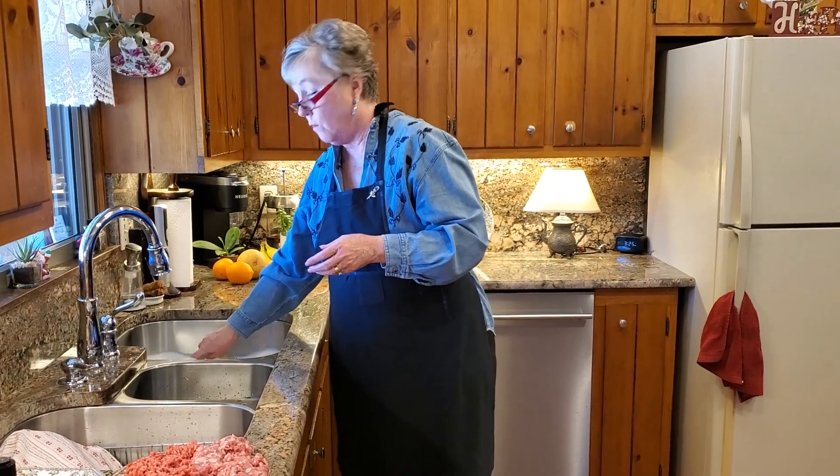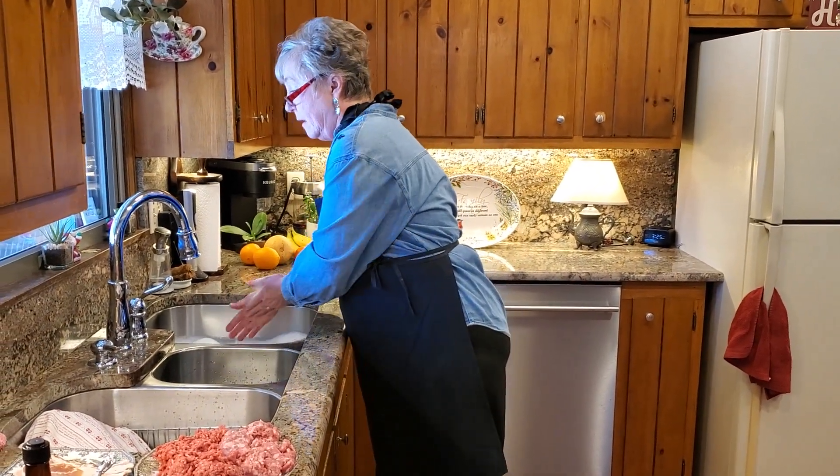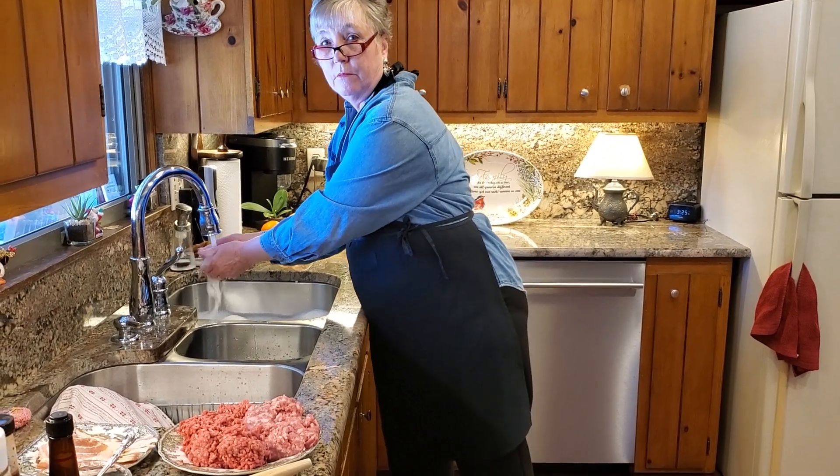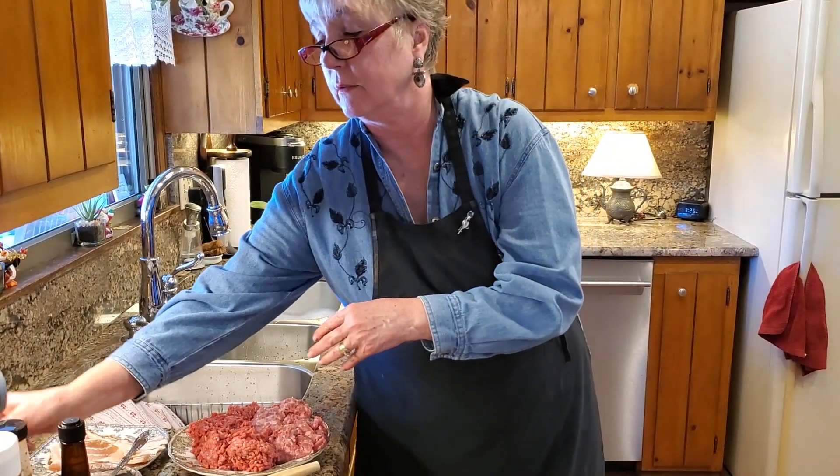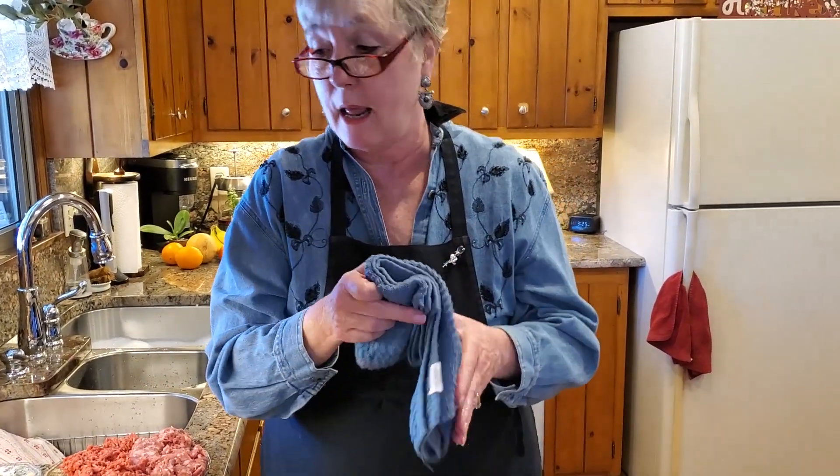I always have a sink full of warm, soapy water. The reason I do that is it's easier for cleanup, plus I can always wash my hands. Because when you're making meatloaf or anything in the kitchen, it's so important to have clean hands.